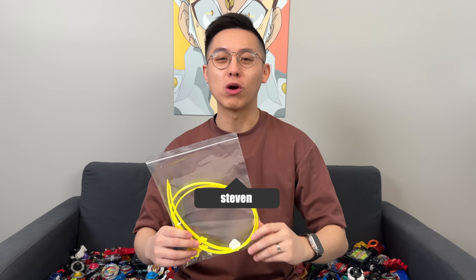3, 2, 1, shoot! OMG! What's going on guys? Welcome back to another Beyblade Geeks video.